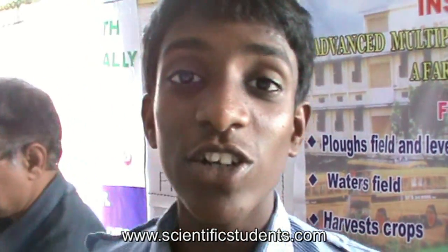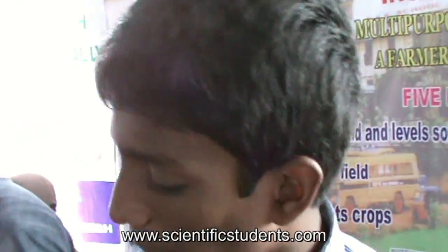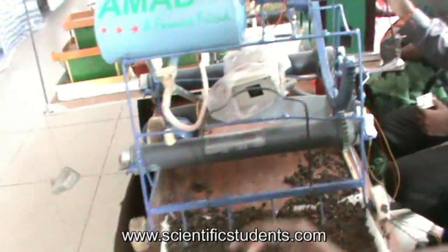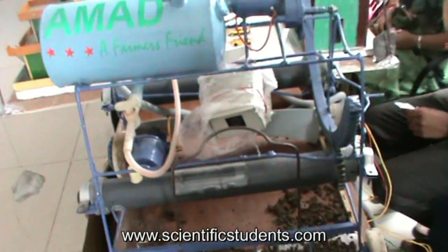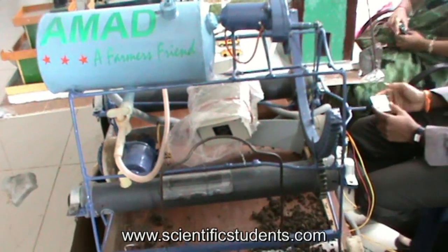By using this device, we can do several works at the same time, like roughing of the ground, sowing of the seeds, sprinkling of pesticides, levelling of the ground, and harvesting the crop. By using this machine, we can save our time.